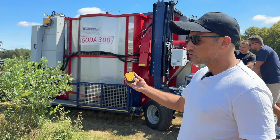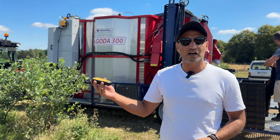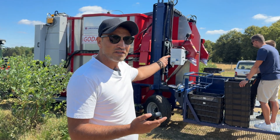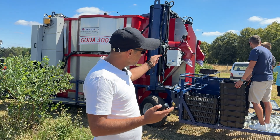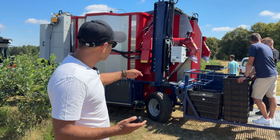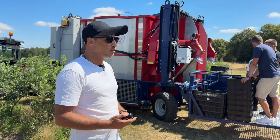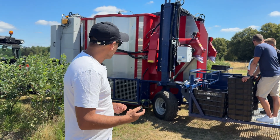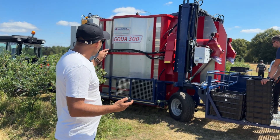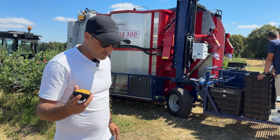This harvester is controlled by Bluetooth and can be operated from around the harvester or from the rear. It requires two persons to operate. The platform is regulated hydraulically — it moves up and down and has a transport position and a closed position, which facilitates both the work and the logistics.